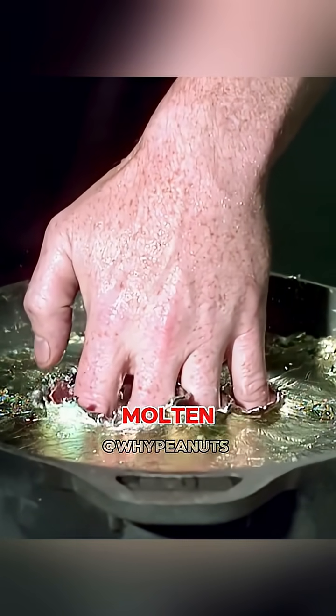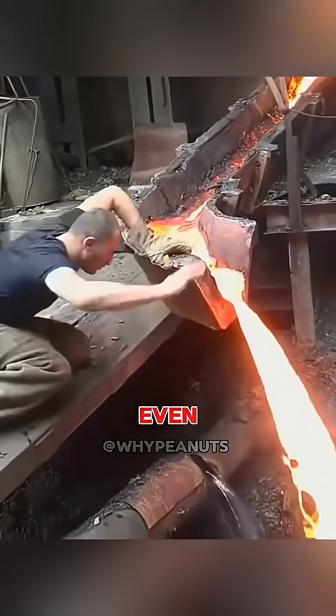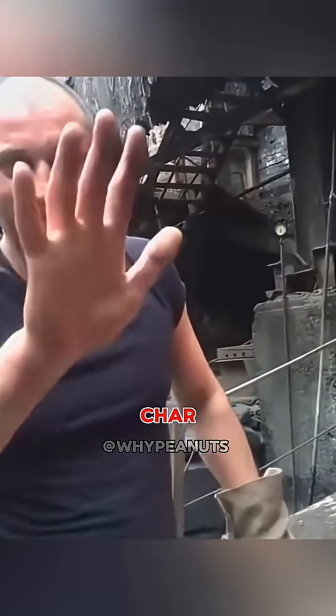There's a claim that if you dip your hand into molten lead, which is thousands of degrees hot, you won't actually get burned. Some people even say it's possible to slap molten steel with a bare hand. But wait — shouldn't molten metal instantly char human skin?